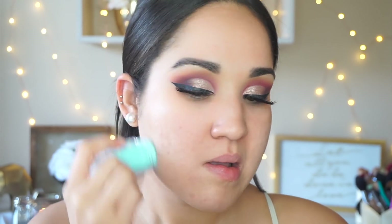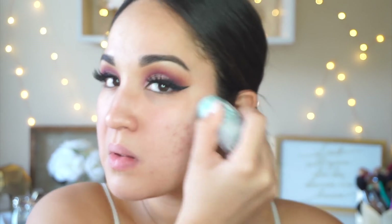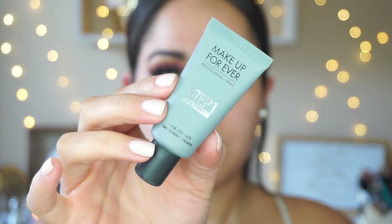To start on complexion I'm taking the Milk Cooling Stick and applying that all over my face — it's like a balm in stick form but very hydrating, it kind of turns into water when you put it on your skin. For my porous areas I'm taking the Makeup Forever Step One Smoothing Primer and applying that on my cheeks, chin, and the center of my forehead.